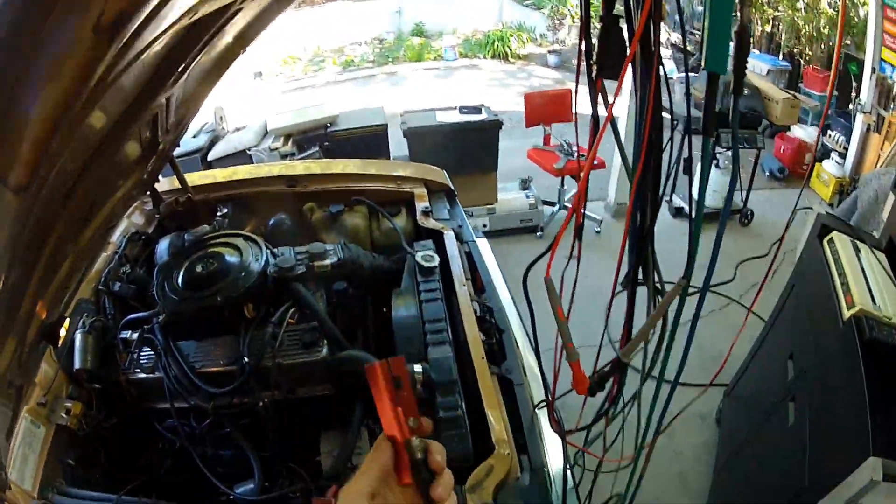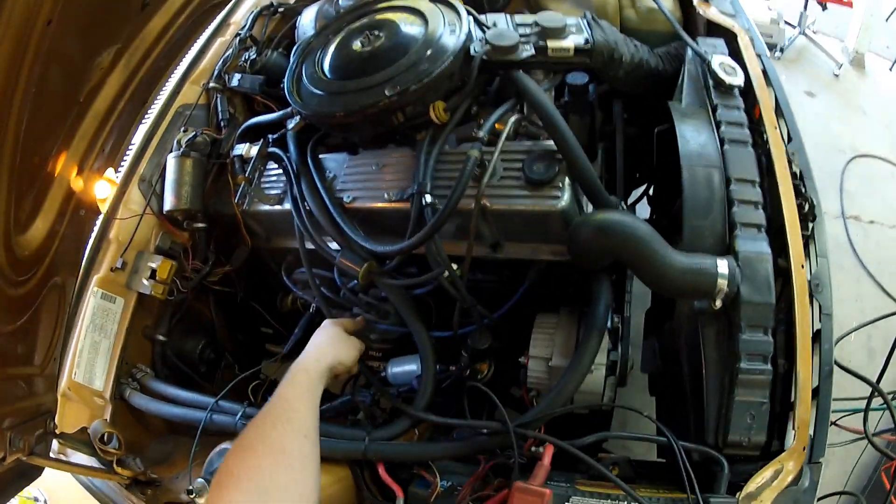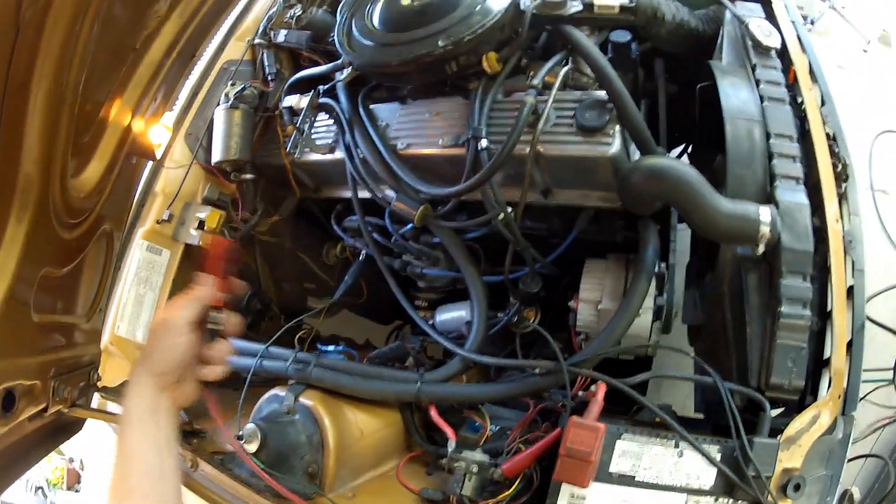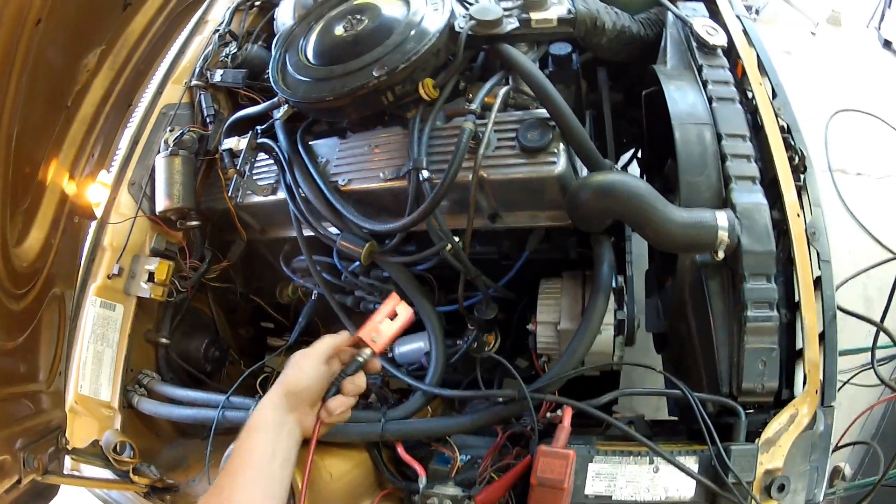This is your cylinder number one pickup. That can go anywhere between the number one tower on the distributor and the number one plug. It does not matter which direction it goes on. I'll just kind of sling it out of the way here.